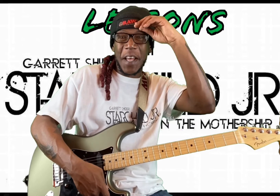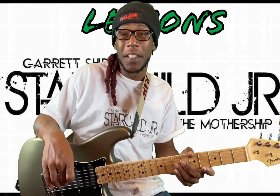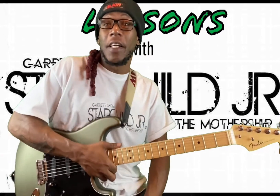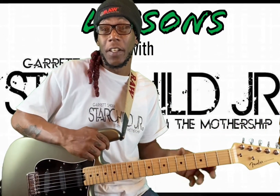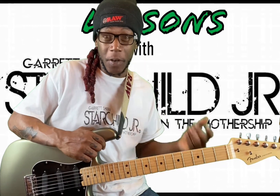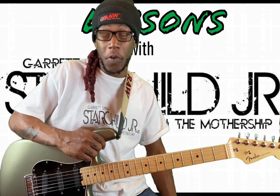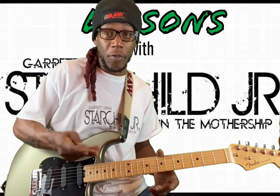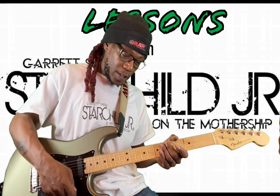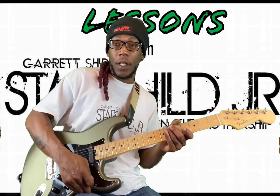Hey there, welcome to the Diaper Den. Today I'm gonna take y'all through some lessons in the CAGED system. The CAGED system is a good way for learning your way through the neck and learning chording all the way through the neck. It's really good for rhythm players — if you ever just want to be freestyling or whatever, it shows you different inversions of certain chords when you're in certain keys. I'm gonna do this lesson in the key of C.